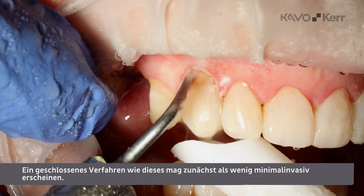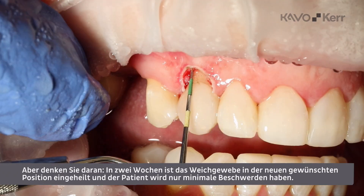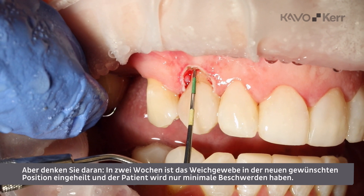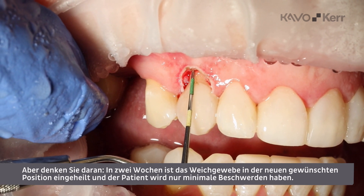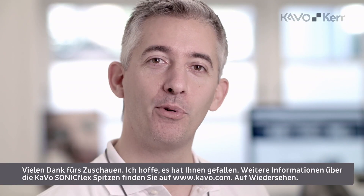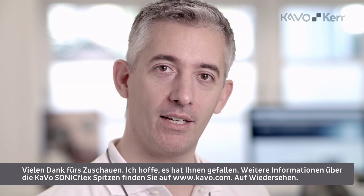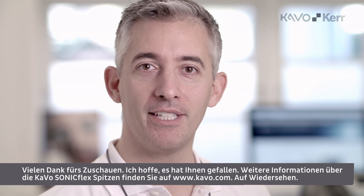Using a closed procedure like this may look a little rough, but remember, in two weeks the soft tissue has healed into the new desired position, and the patient will only experience minor discomfort. Thanks for watching! Hope you enjoyed it! For more info about the Kavo Sunnyflex tips, please go to the website KAVO.com. Have a nice day!